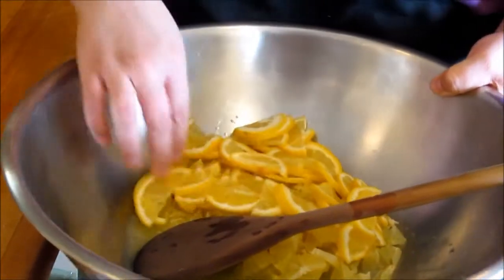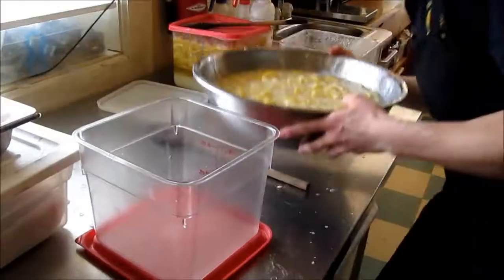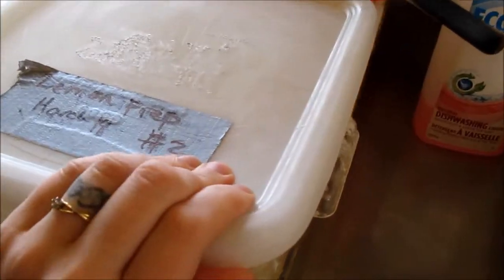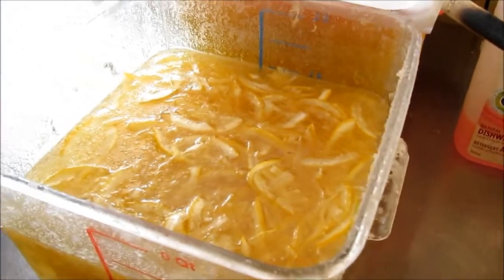The lemon and sugar are combined in a bowl. We stir it frequently to dissolve all the sugar. Once the mixture is ready, in a separate bowl,